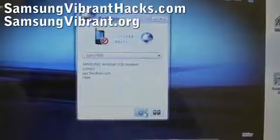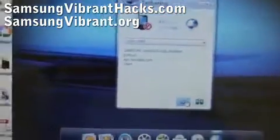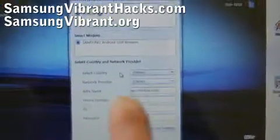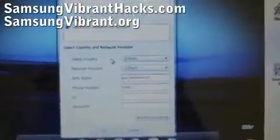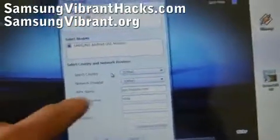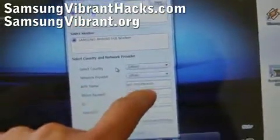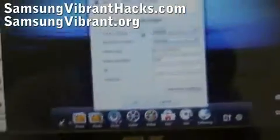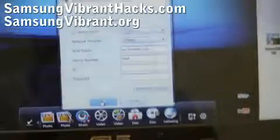Under settings, make sure it's set for T-Mobile USA. You can select the country and network provider and it will fill it out for you, but that doesn't work. So you need to manually fill out the APN name as epc.t-mobile.com, and the phone number as *99#. That's it — click OK.